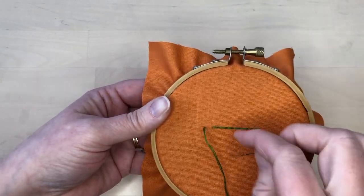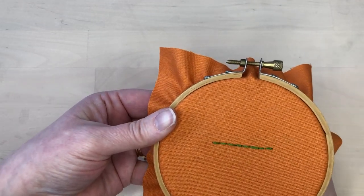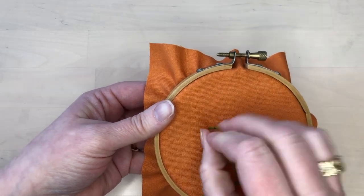Popular variations of backstitch include stem stitch, outline stitch, and split stitch, so be sure to check out my videos on those stitching techniques. You can see even more backstitch variations in the backstitch playlist, and click on the link below for a full tutorial with pictures.